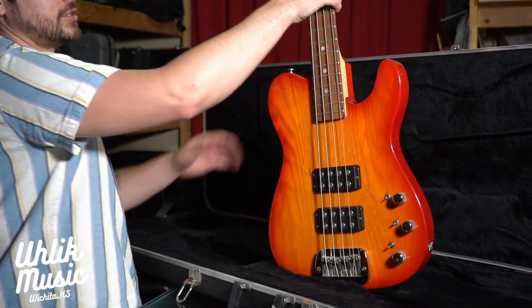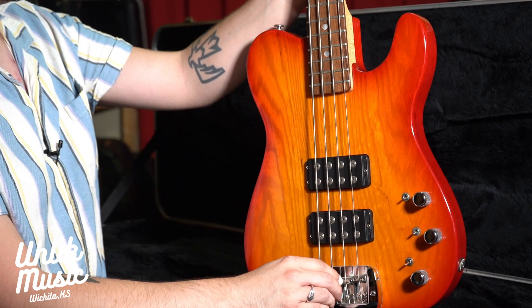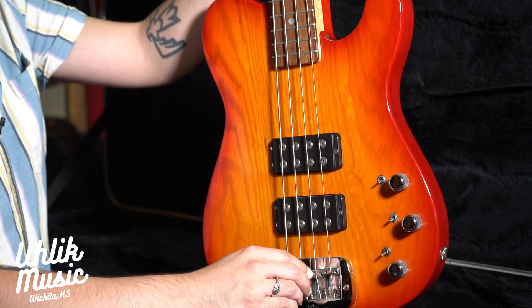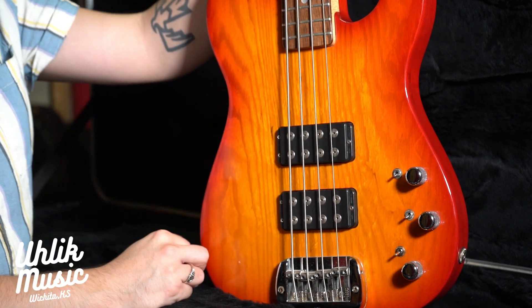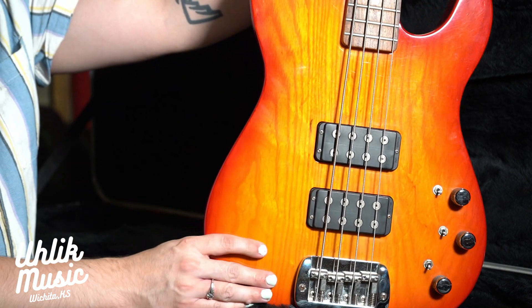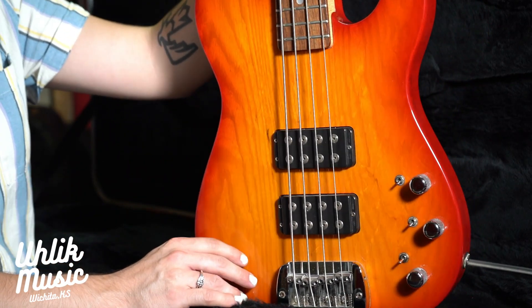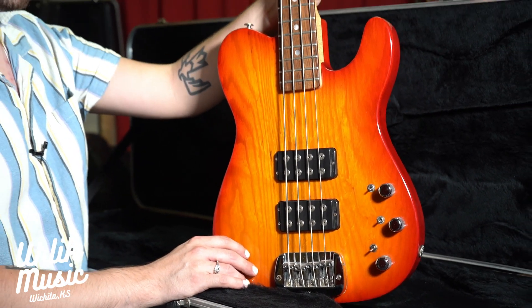They have a wonderful preamp system on here — you can get a billion and one tones out of this thing. We just marked it down, it's $12.99 for this thing with the original hard case. It is a beautiful bass, beautiful sound, beautiful neck. If you're into any genre of music it really works — I use it a lot in hard rock settings.